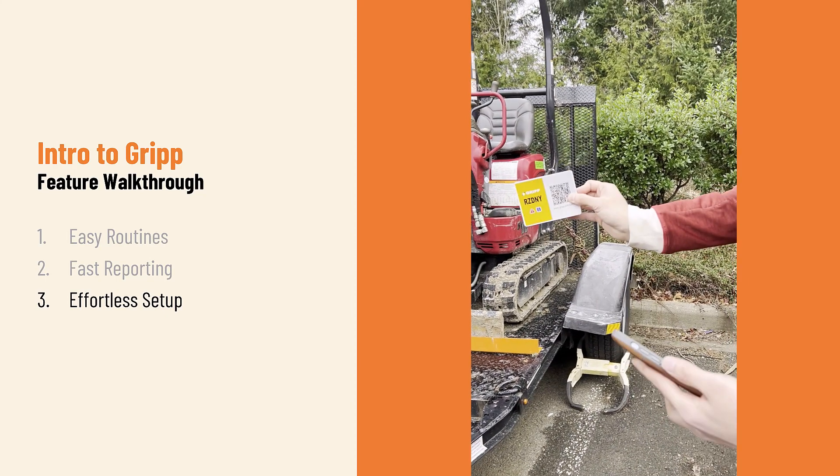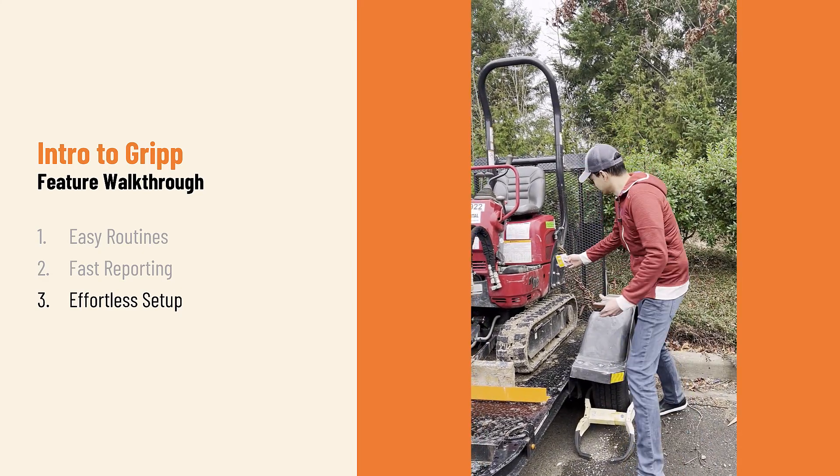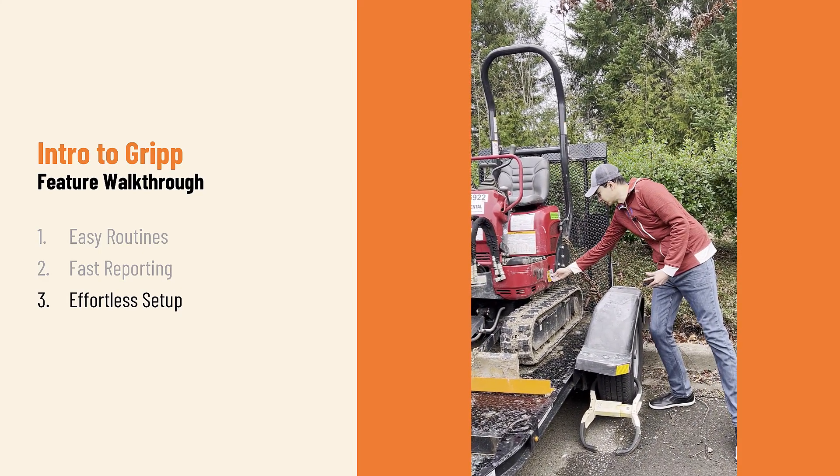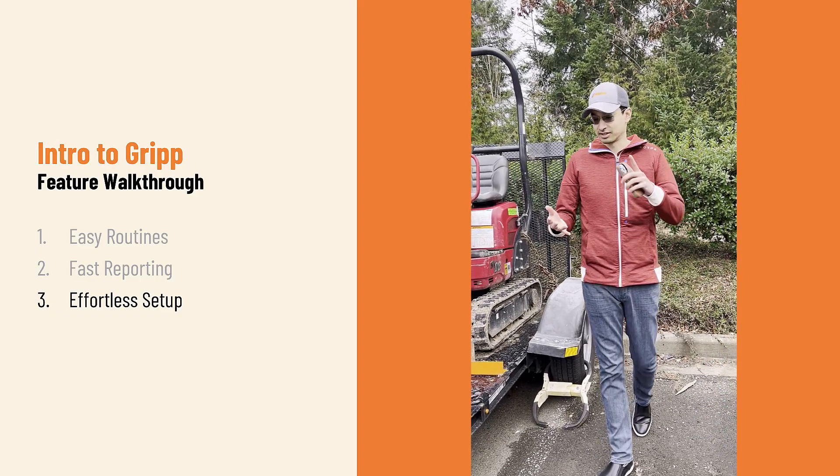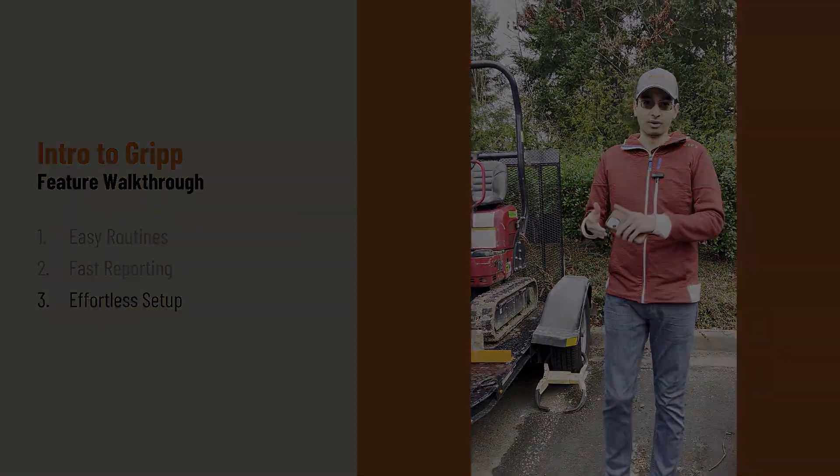So that's GRIP. With that new tag I onboarded, I'll simply put it in a place that's easily accessible for any operator to come in. And like before, we can start tracking daily activities, quick checks, and oil levels.